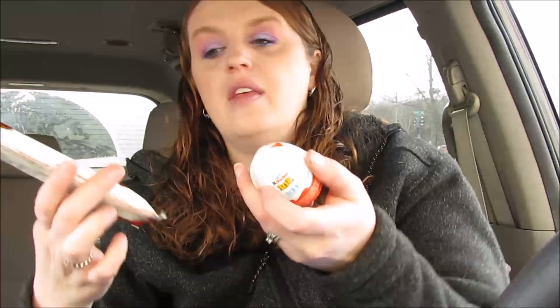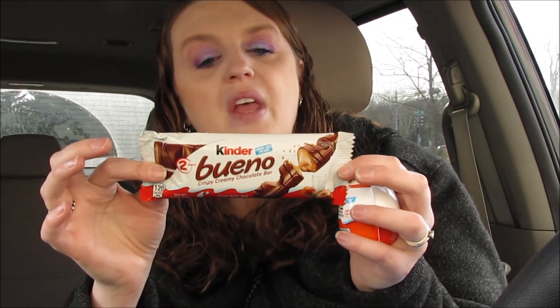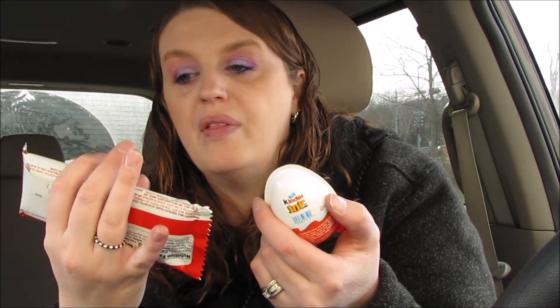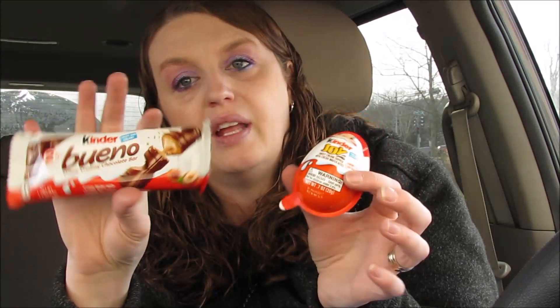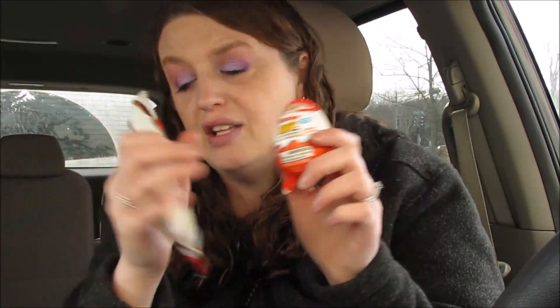I ended up doing the Kinder deal. These are 99 cents and my store had them all throughout the store. You buy one for 99 cents and get one free — that's like 50 cents a piece, such a great deal. I'm thinking I'm going to put these in the kids' stockings for Christmas. Super good deal!